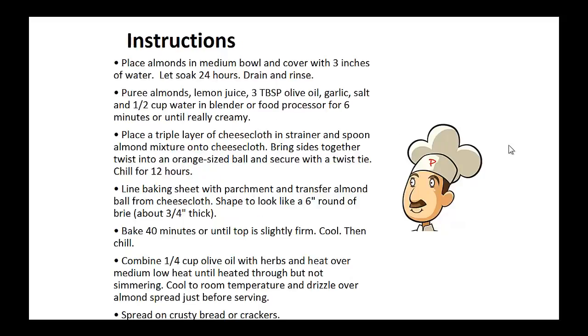Instructions: Place almonds in a medium bowl and cover with 3 inches of water. Soak for 24 hours. Drain and rinse. Now puree these almonds, lemon juice, 3 tablespoons of olive oil, garlic, salt, and 1 half cup of water in a blender or food processor for six minutes or until really creamy.